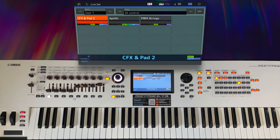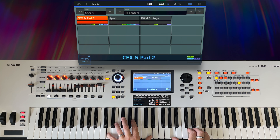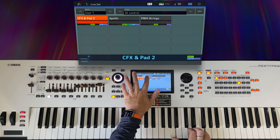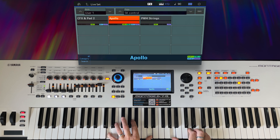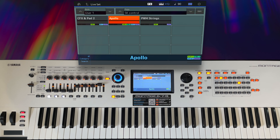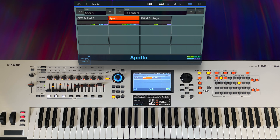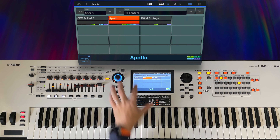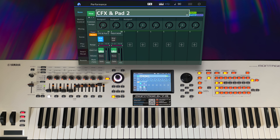One of the great things about working with Montage is the ability to take one performance and merge it with another. What I want to do here is take the Apollo performance and import it into the CFX and Pad 2 performance. But there is one caveat with doing that that I want to explain today.